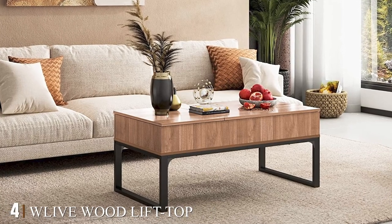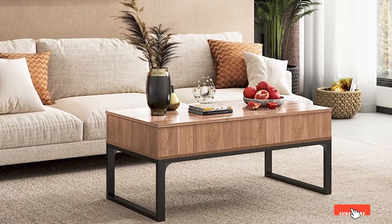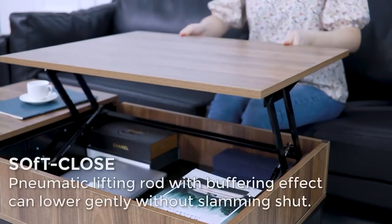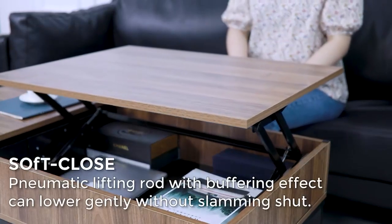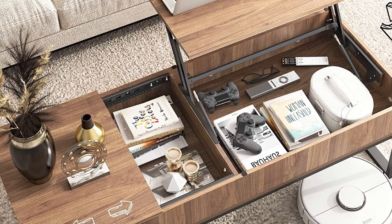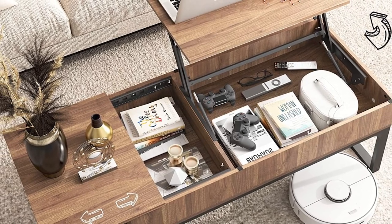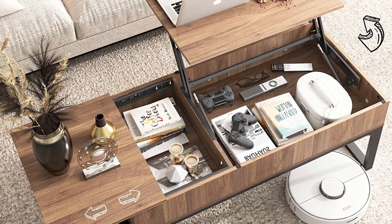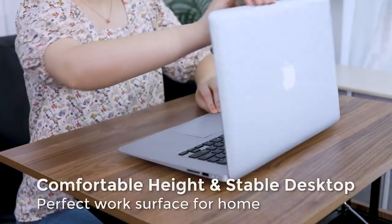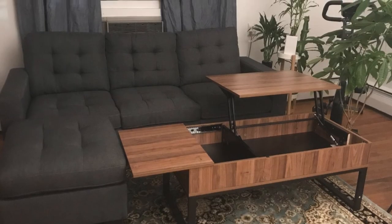At number four we have the W Live Wood lift top coffee table. If you want a beautiful lift top coffee table that combines unique style and superior craftsmanship, this elegant table could be your choice. The table's main body is made from brown wood grain and has a strong steel structure. Unlike other cheap tables, it has a high quality gas spring mechanism that lets the lift top elevate and close smoothly. It also matches well with living room accessories and has a water resistant coating to protect from spills.